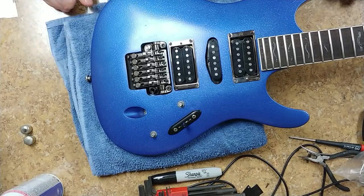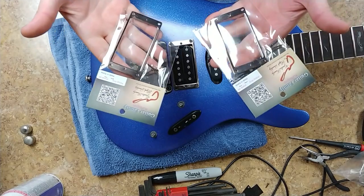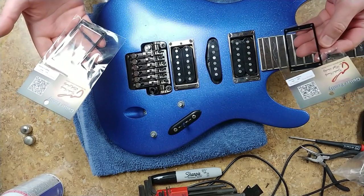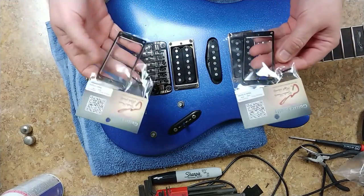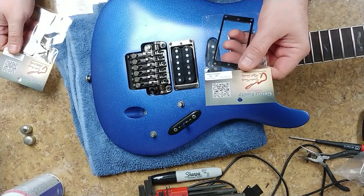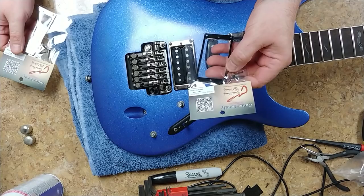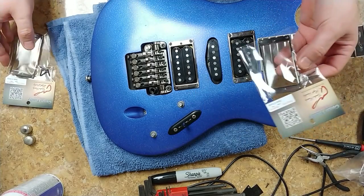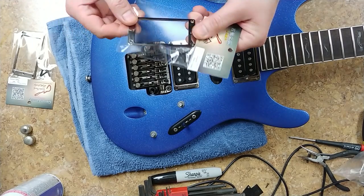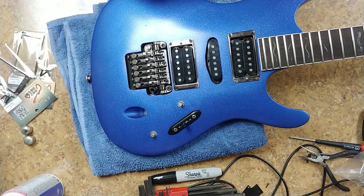Hey, what's going on everybody, Eric here. Today I received the parts I've been waiting for — pickup rings for the bridge and neck pickup. This is the Cosmo black finish, and these are from the Guitar Family, genuine parts made in Korea. They're metal, come with all four screws, and are direct-fit replacements.